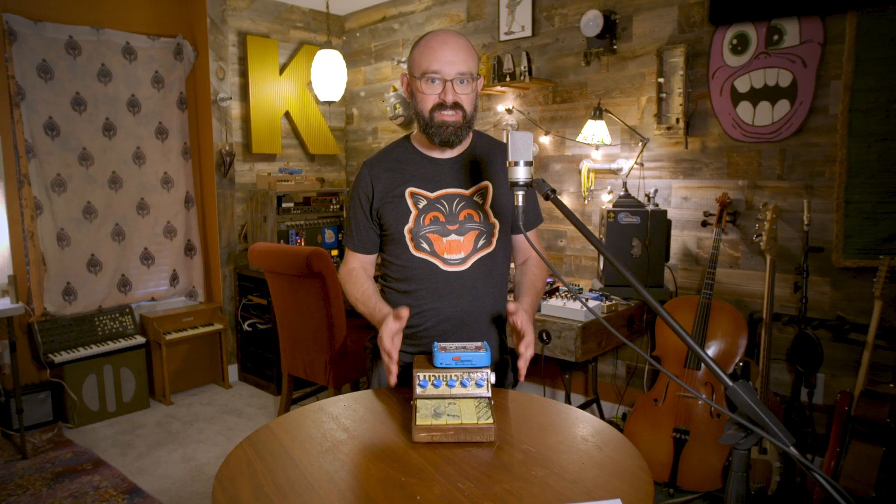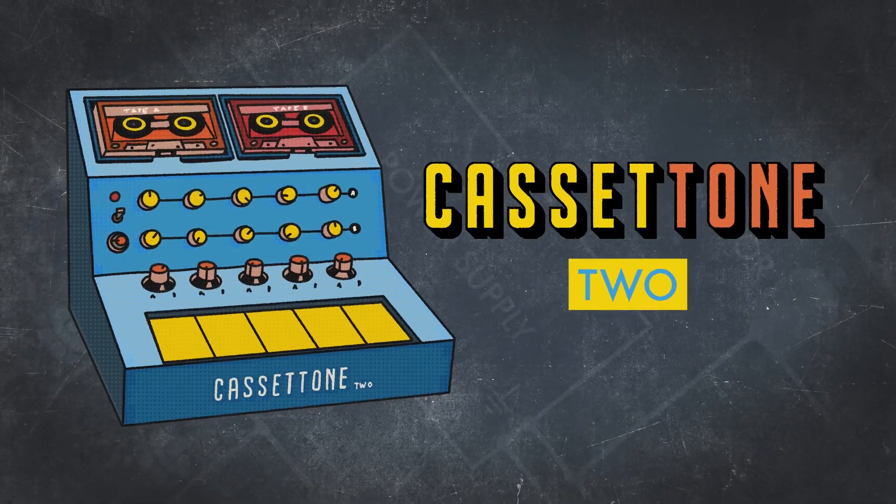It's really cool to see just how far this project has gone. And that's why I'm excited to announce that the Cassatone 2 is officially in development.